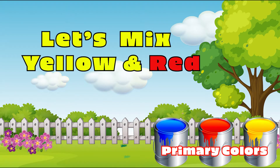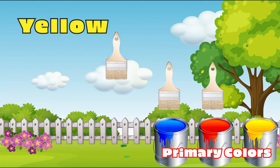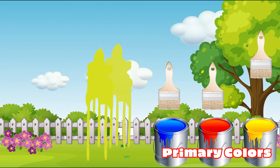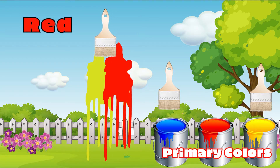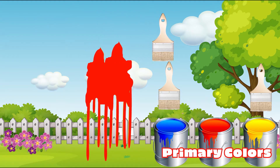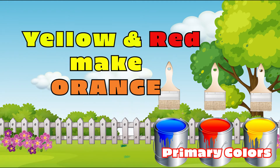Let's mix yellow and red and see what color we get. Yellow. Red. It's now orange. Yellow and red make orange.